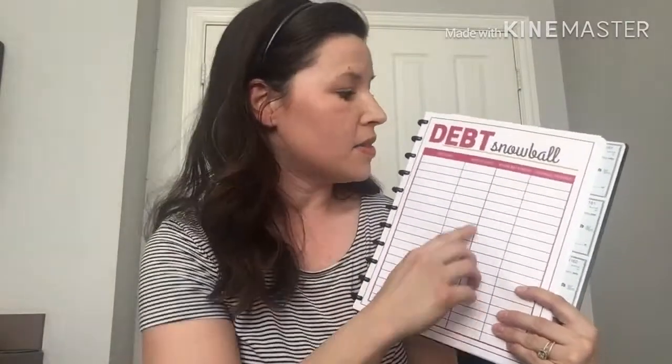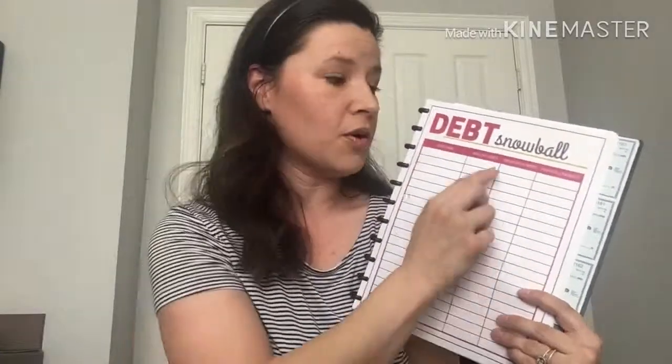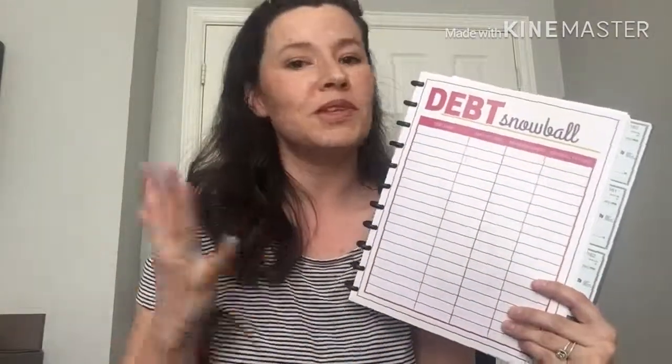The debt snowball — really important if you're trying to pay off debt. You need to know exactly how much you owe. I like to list all of my debt from smallest to largest, along with the minimum payments, and then how much we're going to hit the smallest payment with this month. With the debt snowball, you attack the littlest one first. Once that's paid off, you take what you were paying on the littlest one, add it to the next one, and you just keep the snowball rolling.